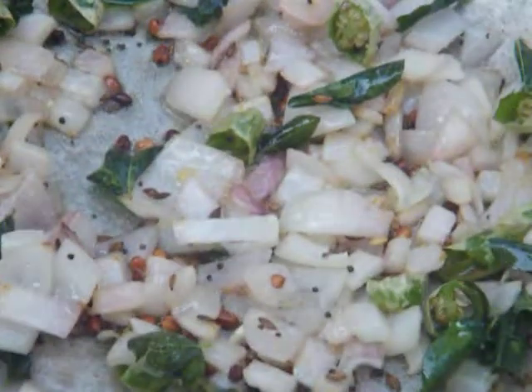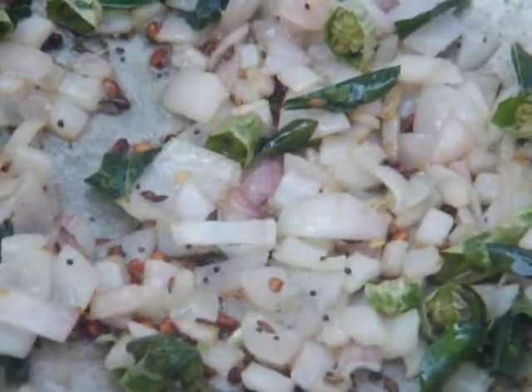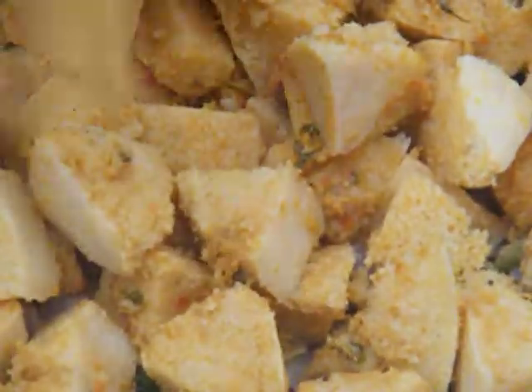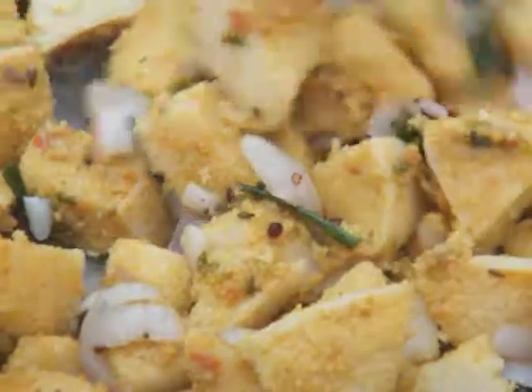Now we are going to add the marinated idli to the vessel. Stir well.